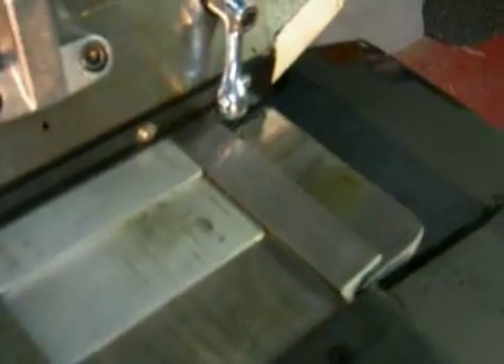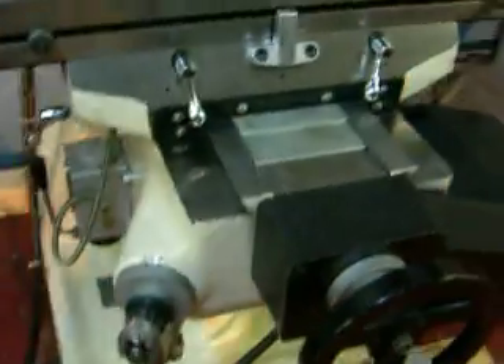The dovetail ways are on the cross knee and underneath the table. The table is in very nice condition — the ways are hardened and ground. It does have a one-shot lubrication system that lubricates the ball screws and the ways.